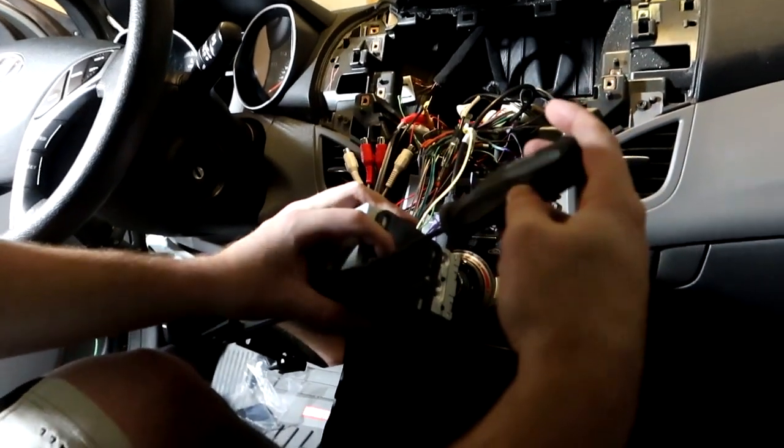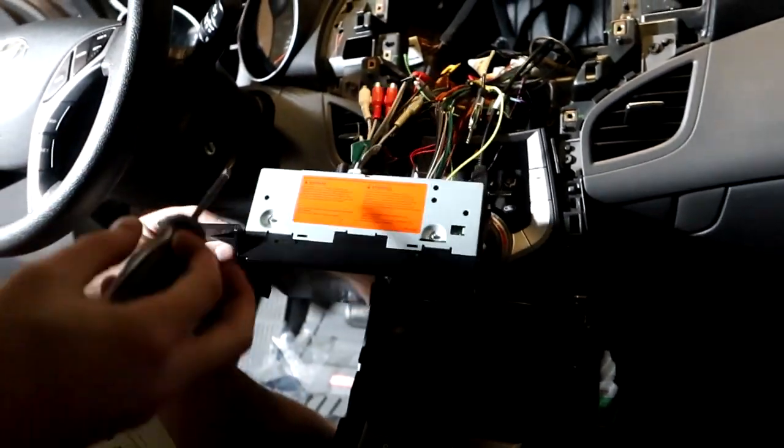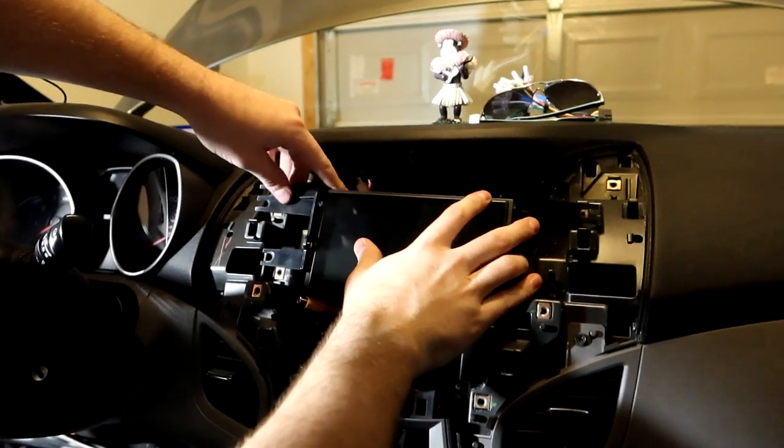I'll loosely tighten the screws so I can still move the unit but it will hold its position. The antenna's not hooked up right now but that'll come later.